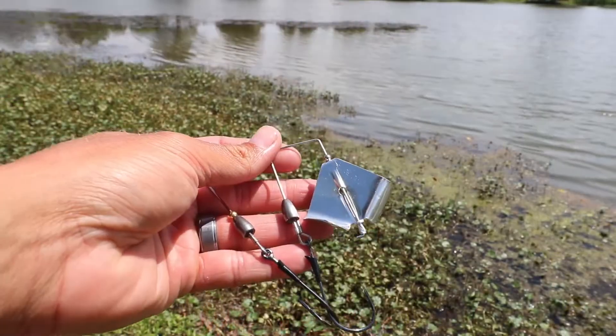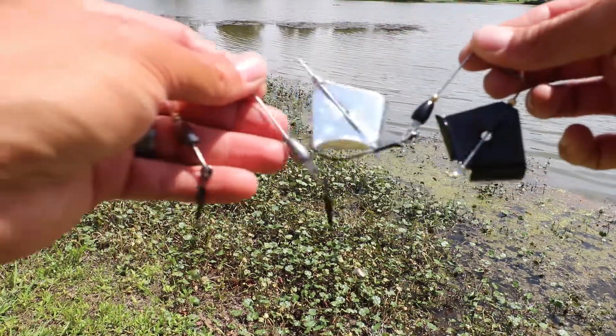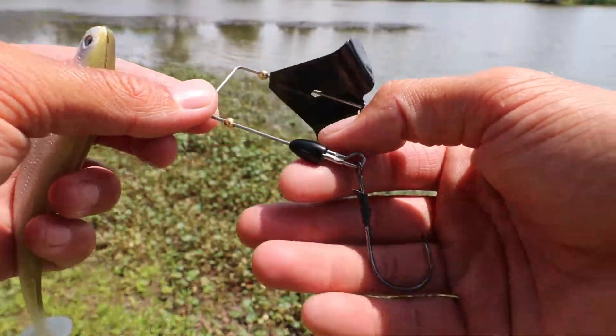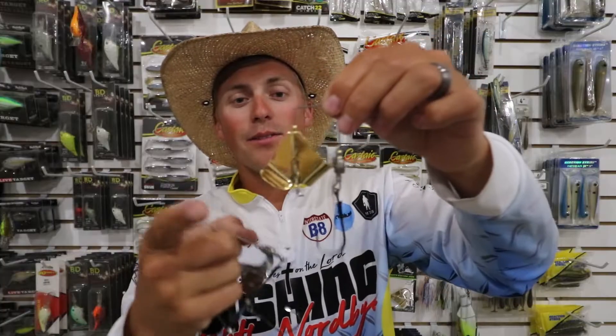Hey guys, Andrew Norby here coming at you from Castaic for ICAST 2020, bringing you a brand new product: the TWT Buzz. It's a tungsten weight transfer buzzbait. As you cast, that tungsten weight slides up and down, and it comes in a gold, silver, or black blade option — and it thumps.